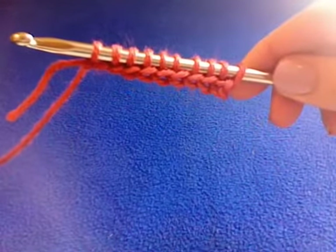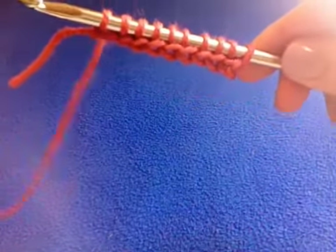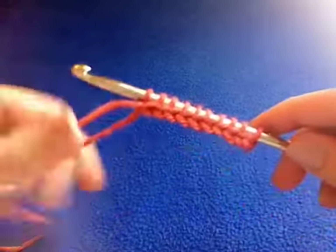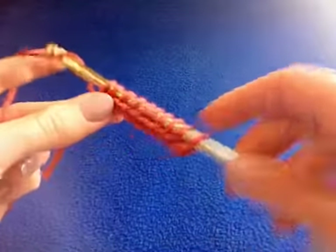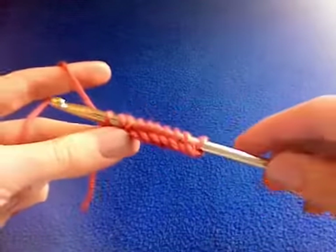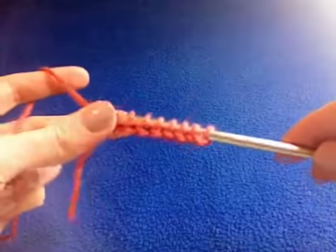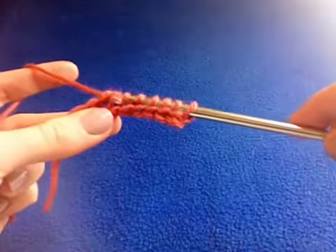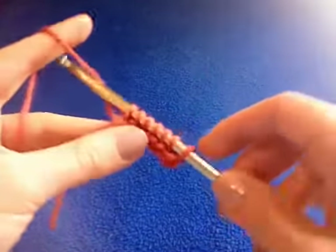For our return pass, this is the same as the Tunisian simple stitch. We yarn over and pull through one, and we yarn over and pull through two, all the way to the end of the row. This is the standard return pass.